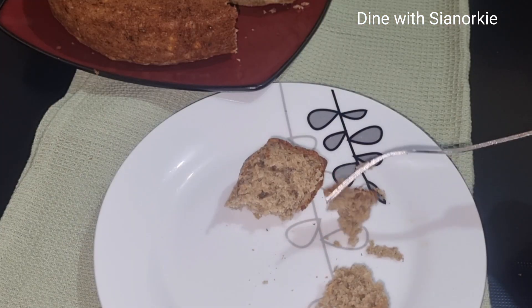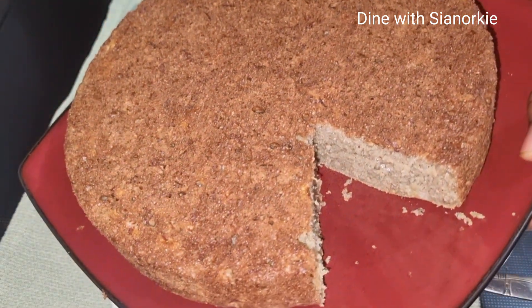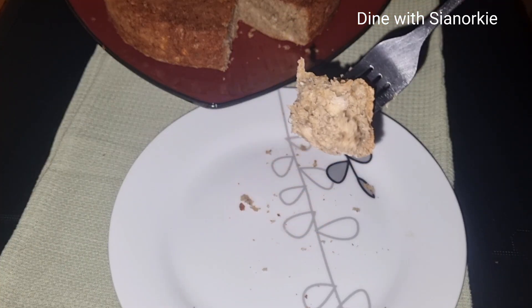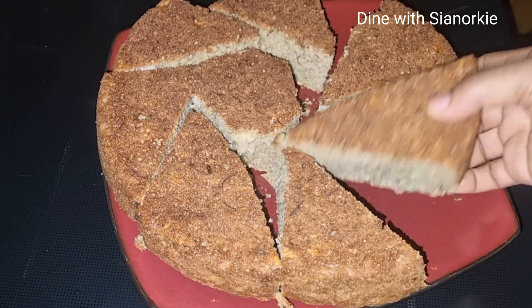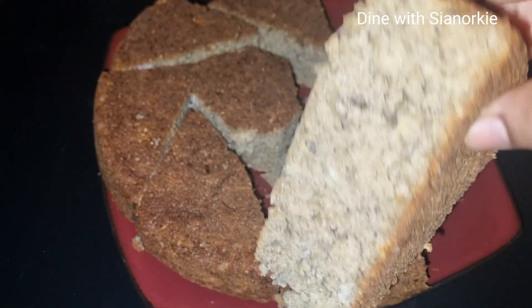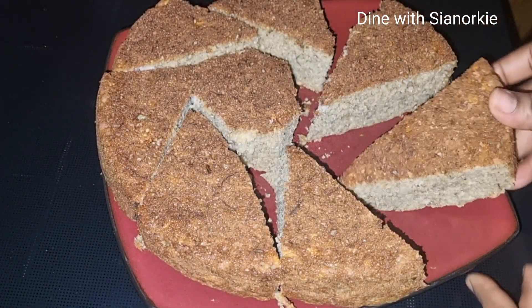I have a number of banana recipes coming up, including another one with peels, so stay tuned. Thank you so much for watching — kindly give this video a thumbs up and support me by subscribing to my channel and following me on all my social media platforms.